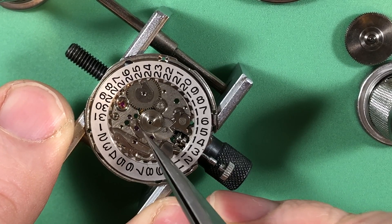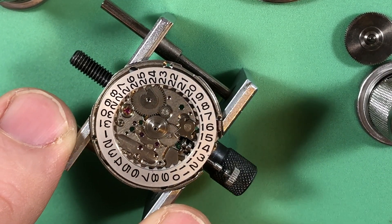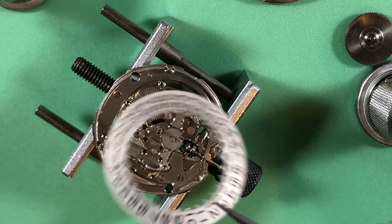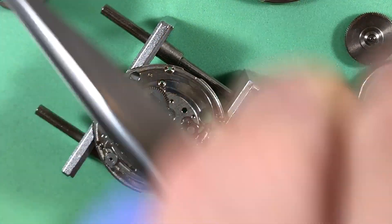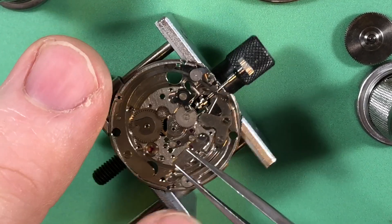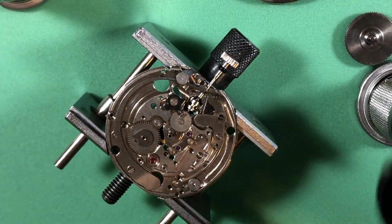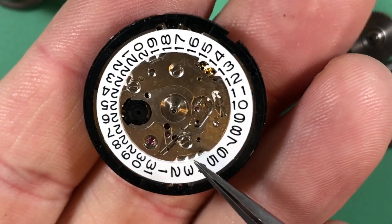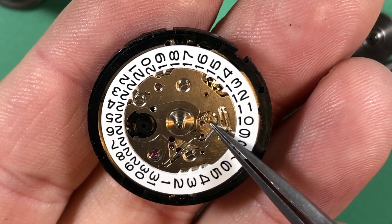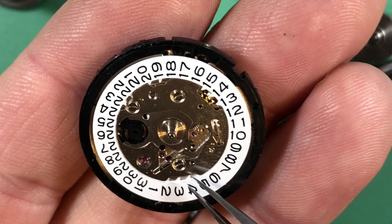It's got that sort of diafix bridge right there — those are fun to play with. Look: metal date wheel, all the wheels are metal, and everything is jeweled. No plastic. Whereas on one of these 7S movements, you've got a plastic date driving wheel, a little plastic white corrector gear — there's a plastic gear there. This is plastic of course.